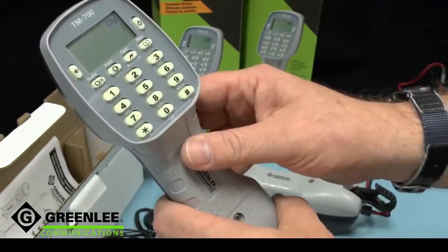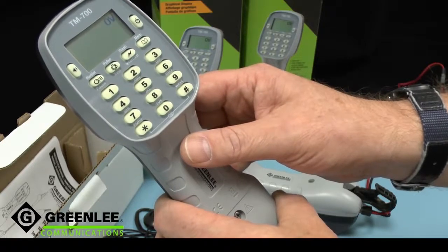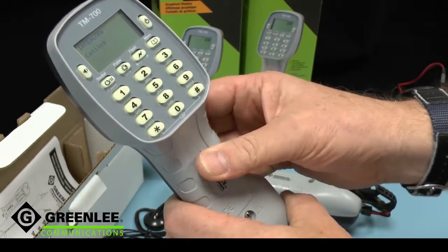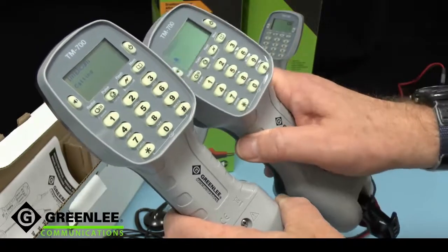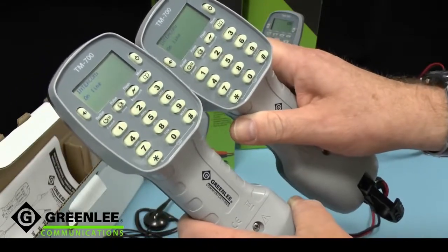The TM700 also includes an intercom facility, and we have a special mode called smart intercom that will actually alert another Telemate Pro. We can send a special ringtone, then go off hook and obviously talk between the two units.